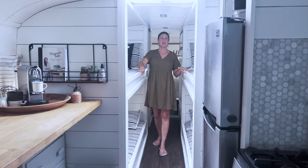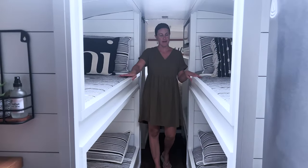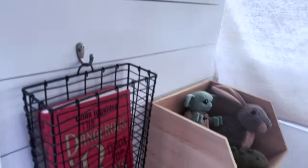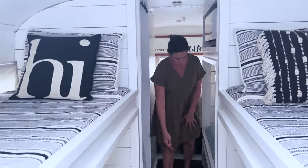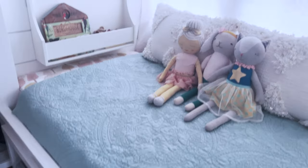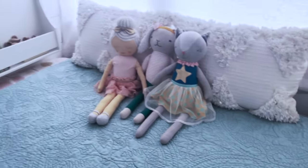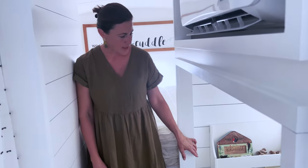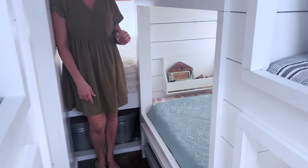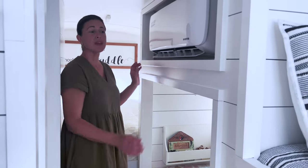Back here we have our double bunk beds. We have four sons and a daughter, so this was the boys' area. We have little cubbies and a spot for their books, toys, and Legos. The older two are at the top and have a little storage there; they usually put a backpack in the corner. There's extra storage underneath for clothes. This is our daughter's area — she was a baby when we first built out the bus; she's six and still fits, just barely. If you didn't need this for sleeping, it would be great extra storage. And here's the other mini split right here.